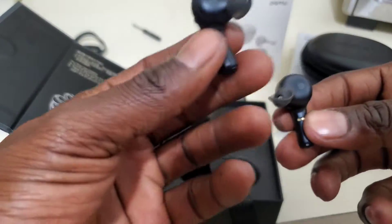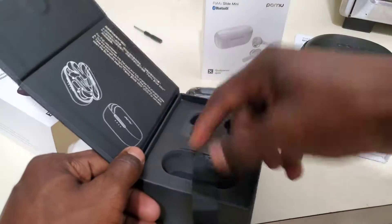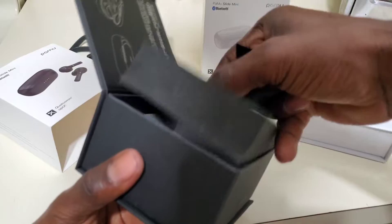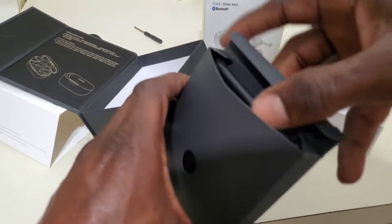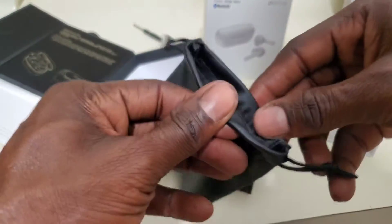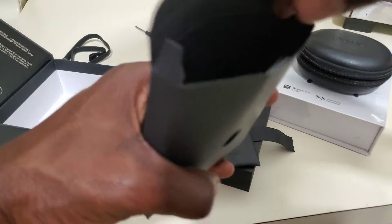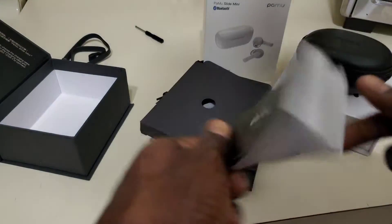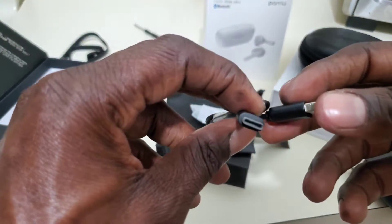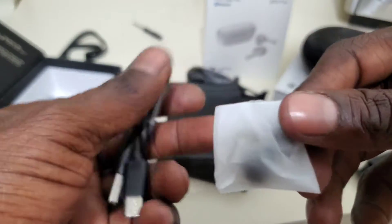The earbuds. Beautiful. Let's see what else we got in here. There's a nice little carrying case. We have some instruction manuals, booklet stuff. Of course, the charging cable — USB-C, fast charging. And some little ear tips to change the size of the earbuds.